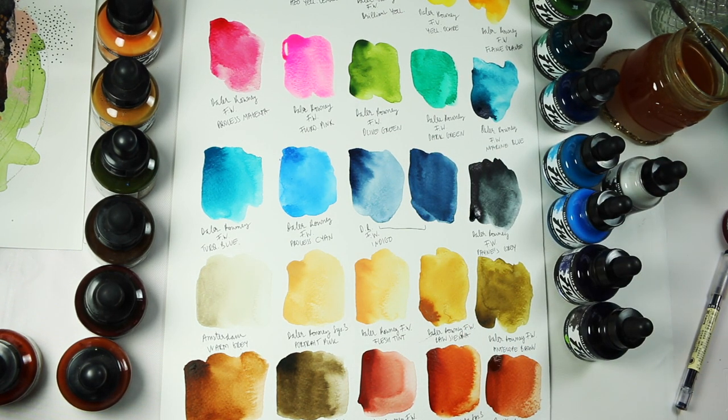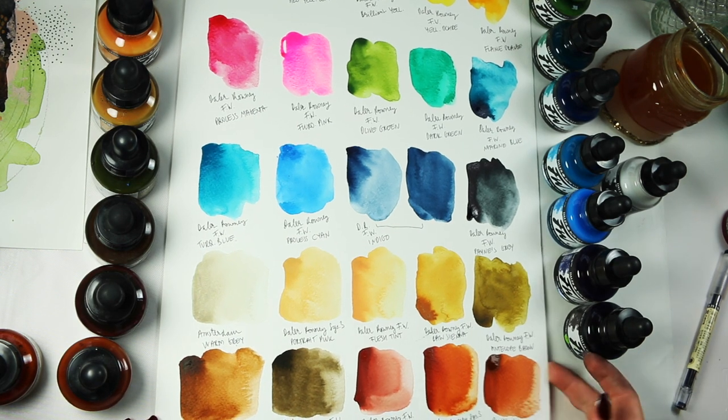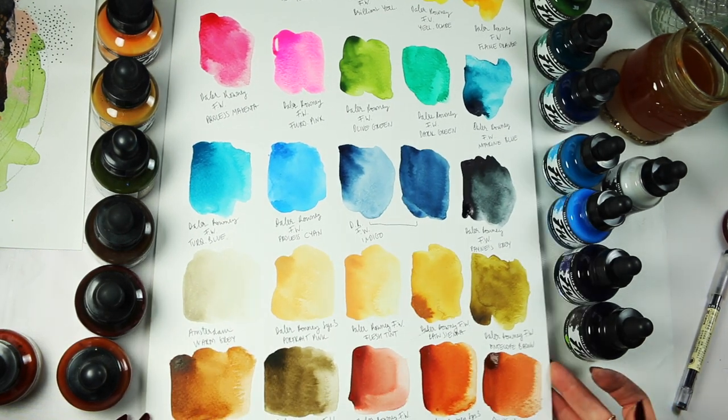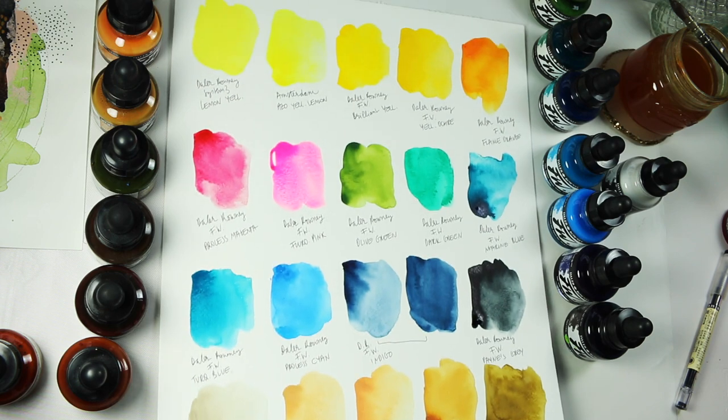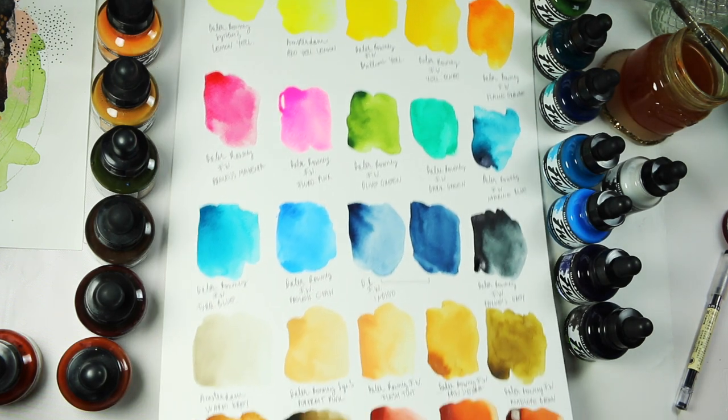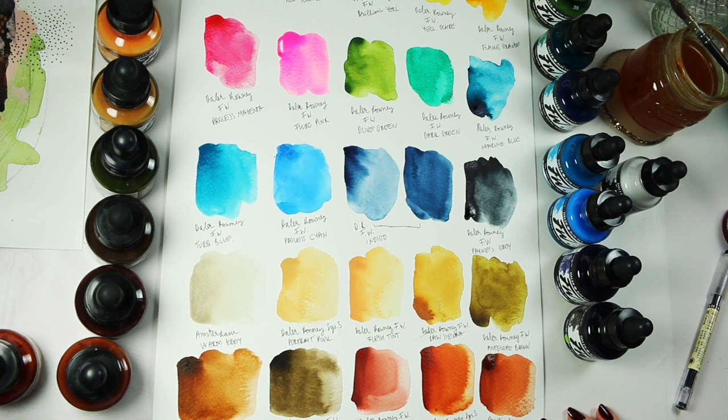So that's as much talking as I can do for today. I hope you enjoyed it nonetheless and found it useful, and maybe there are some colours on this swatch sheet that you'd like to add to your collection. Thank you for watching, and I will see you soon.